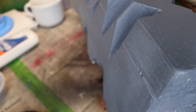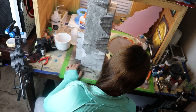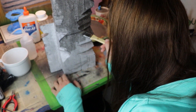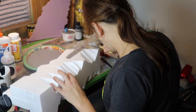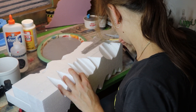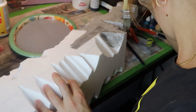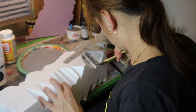And now I leave you with almost the sexiest thing you possibly can find — even more sexy than the foam itself — having a lovely lady paint your hobby projects. I'll see you next time.